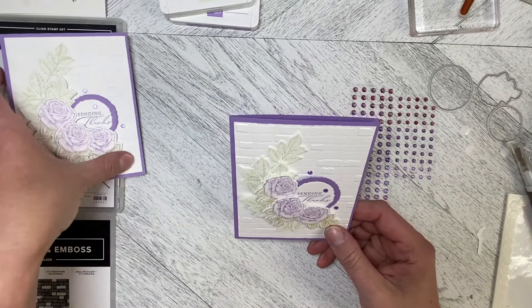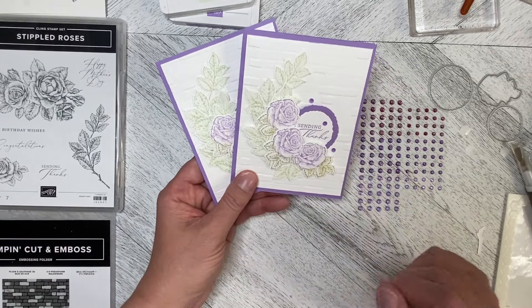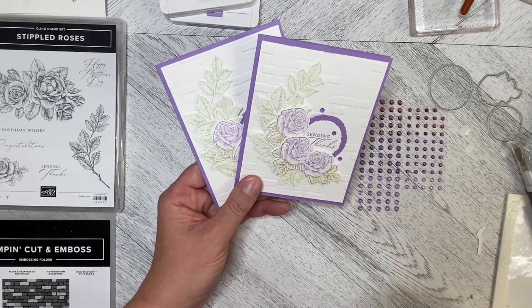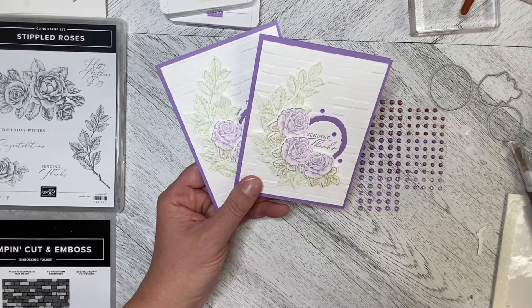That is our first card of this week using the Stippled Roses set, and I will be using this set for the rest of the week. I hope I will inspire you to get this set and use it and love it as much as I do. Thank you so much for watching and let's create together again soon!